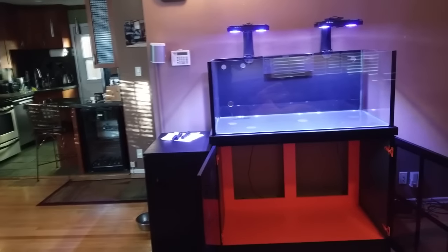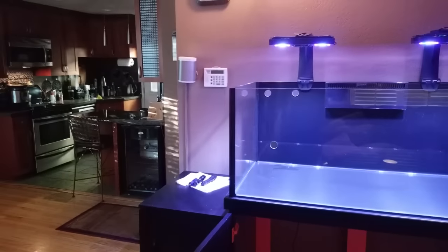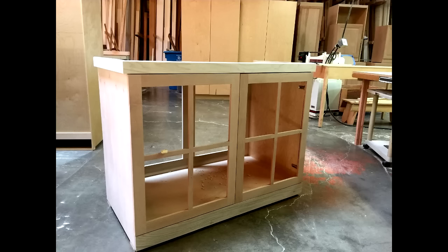Both of my Radeon lights have been installed and are being controlled by my Apex. I'll show you how I mounted the lights in a later video. The stand was made by a cabinetry shop owned and operated by a friend's family. The stand is made out of ¾ inch maple wood. It measures 48 inches long, 25 inches deep, and 37 inches tall.